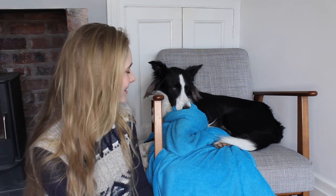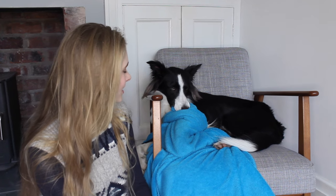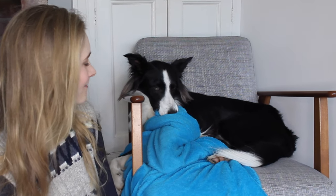Does anyone else's dog suck blankets like this? Taff loves sucking his toys. You're such a baby sucking that blanket!